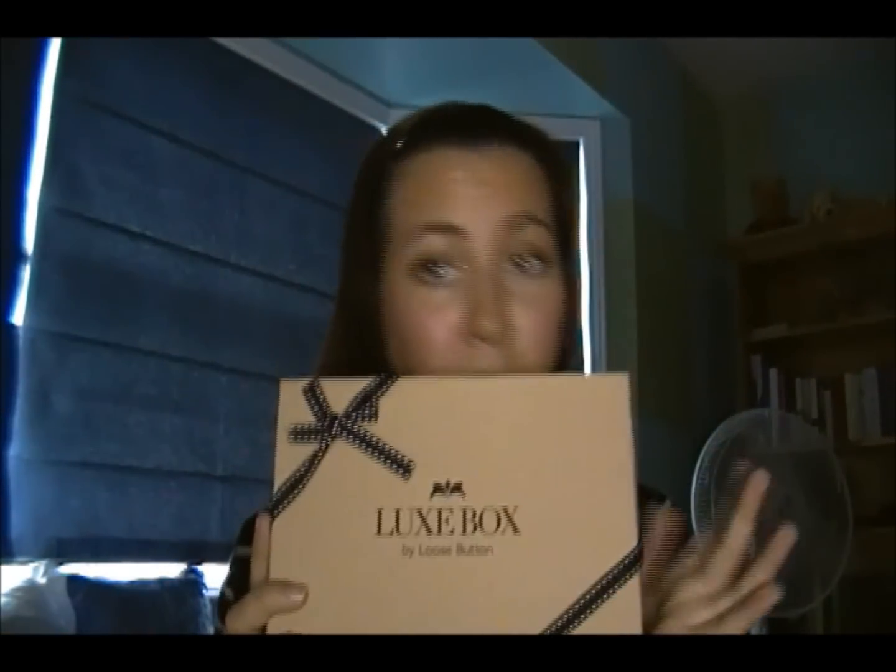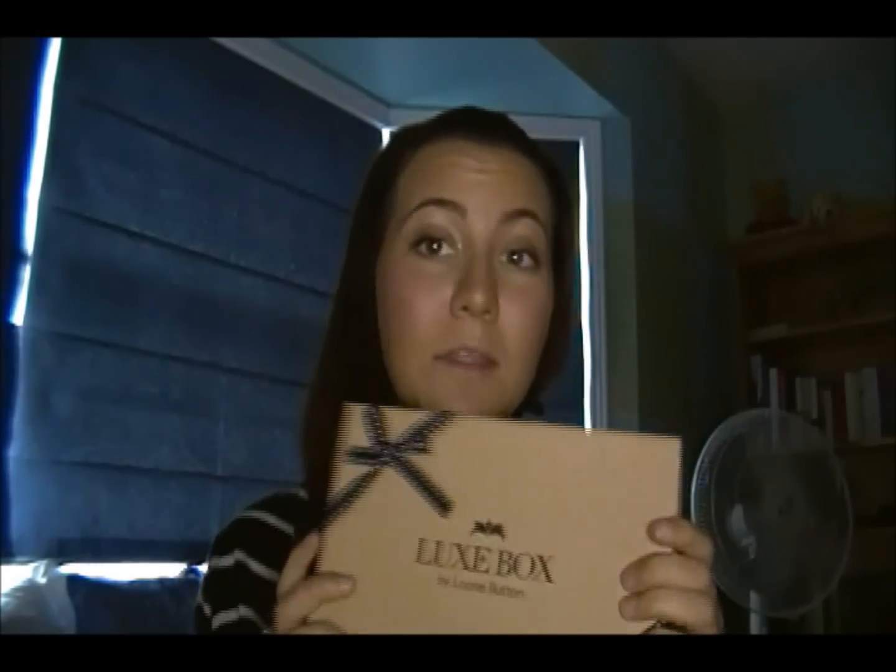Hey everyone! I just got last week while I was away my Luxe Box in the mail. I wasn't here when it first came in to do my review, but I got it and opened it up again — I haven't tried anything from inside yet, so you guys are going to be able to test it out along with me.